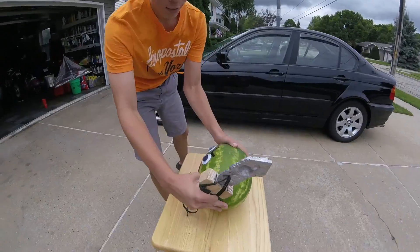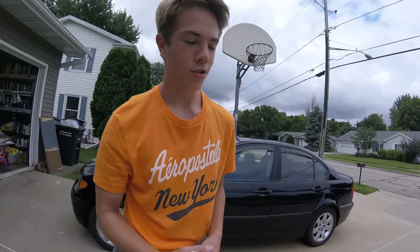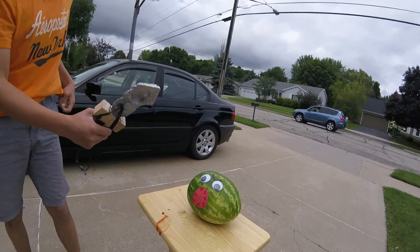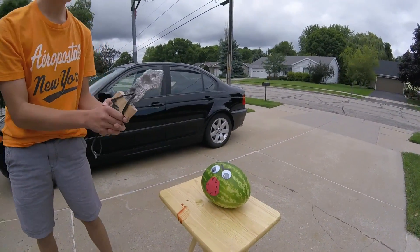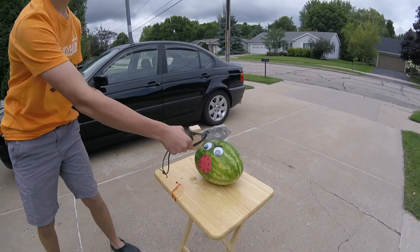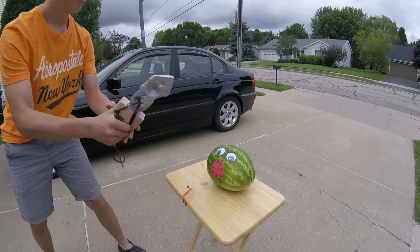That's okay, we're going to see how it does against the evil watermelon monster now. Okay watermelon monster, are you ready to meet my homemade aluminum sword that all of you guys can make at home just by watching the video? Here we go — three, two, one.